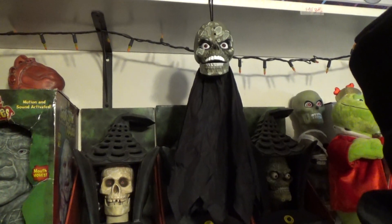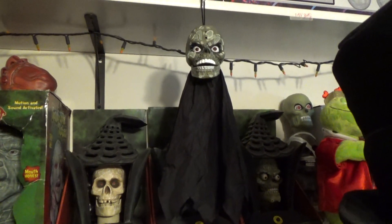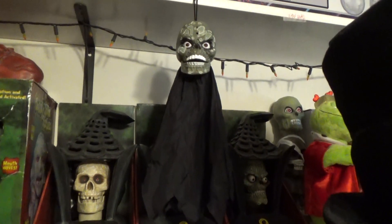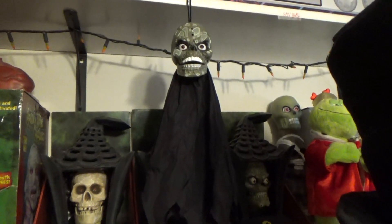Hello everyone, this is DidiWitcher1 here once again on Jimmy Mastermatronics. In this review today, I'm going to be reviewing the Jimmy Halloween Hainup Green Zombie Skull.